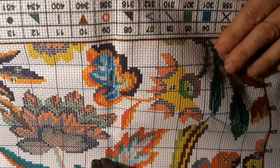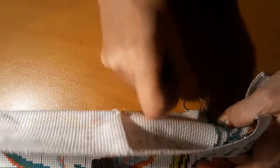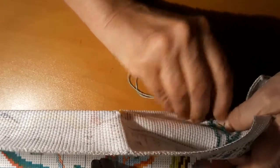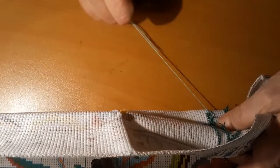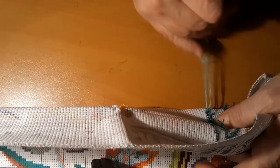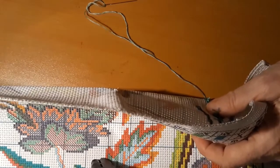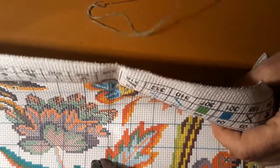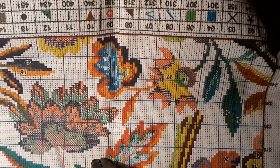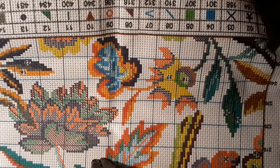All right, we got that part finished. I think what I'm going to do is tie this off and get that other color so we can see what it looks like. Scissors — let's not cut the USB cable in half because then the light pad won't work. I don't think those scissors are quite that sharp and that cord is pretty heavy duty.